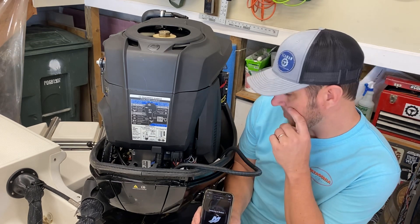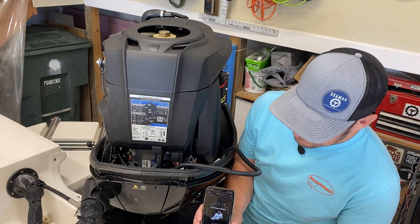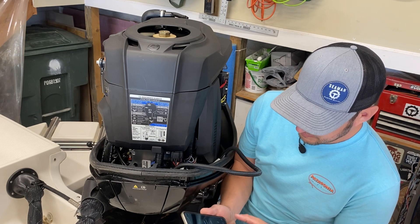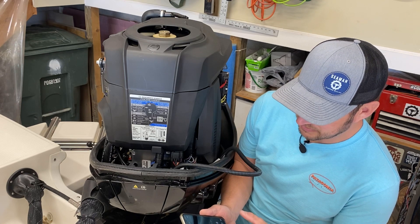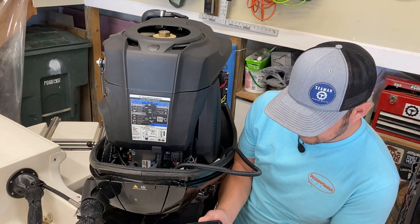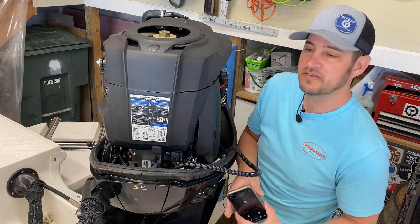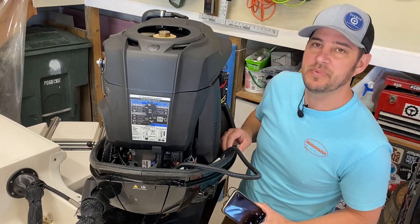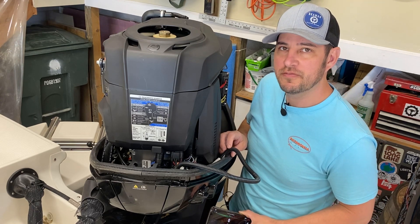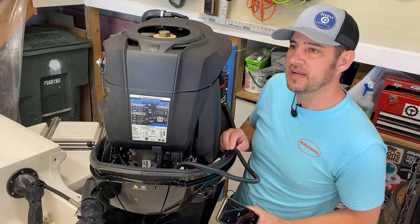It's connecting. It's going to ask if we want to prefer a dealer — I'll do that later. And we're connected. There are definitely a lot of features from what I've read up on this on the forums and seen in other videos, so looking forward to using this to keep up with what's going on with our motor. Hope you found this video helpful and informative. I'll show a picture once I get this tidied up and we'll be ready to hit the water.